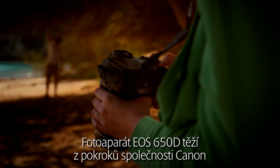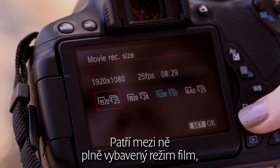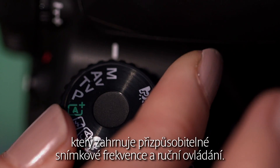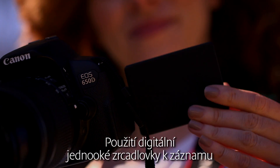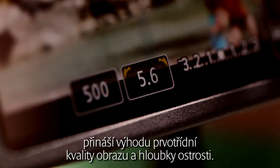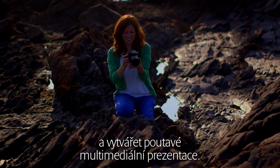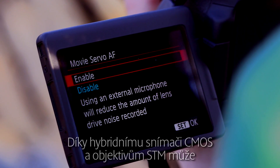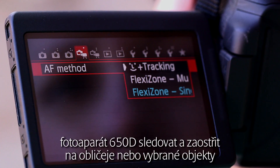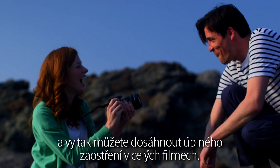The EOS 650D capitalises on Canon's advances in full HD movies. It includes a fully-featured movie mode with adjustable frame rates and manual controls. Using a digital SLR to record high-quality full HD movies offers the benefit of superior image quality and depth of field. The user can capture a mixture of stills and movies for a variety of applications, creating engaging multimedia presentations. Thanks to the hybrid CMOS sensor and STM lenses, the 650D is able to track and focus on faces or selected subjects, allowing you to maintain sharp focus throughout your movies.